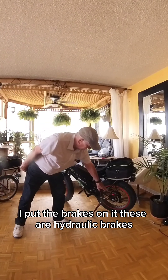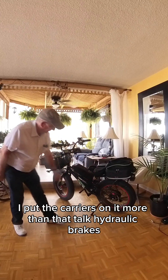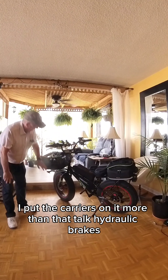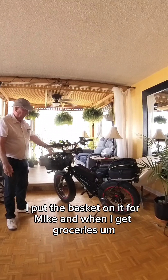I put the brakes on it — these are hydraulic brakes. I put the carriers on it, more on the hydraulic brakes. I put the basket on it for Mike and when I get groceries.